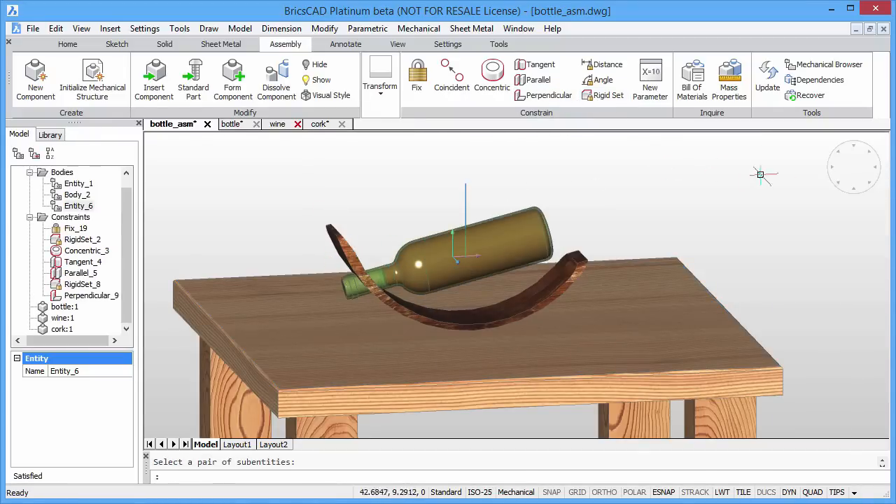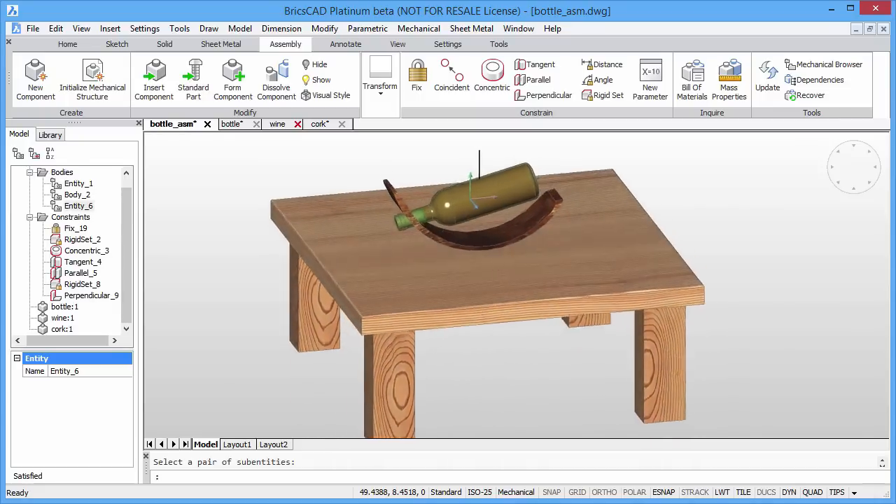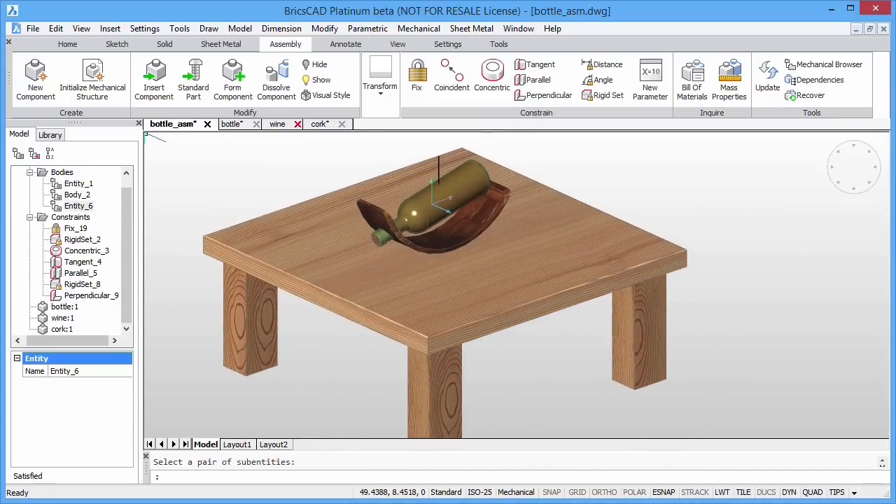So, there you have it. A self-balancing wine bottle holder created with BricsCAD Platinum using assembly mass properties calculations and 3D constraints.